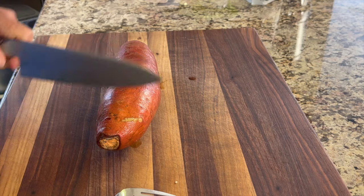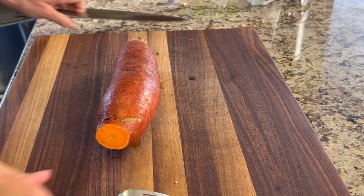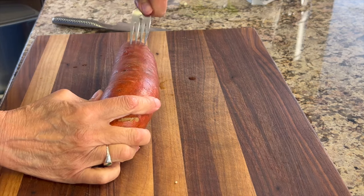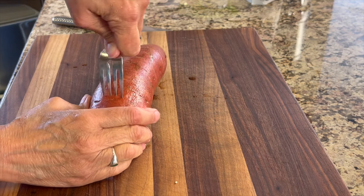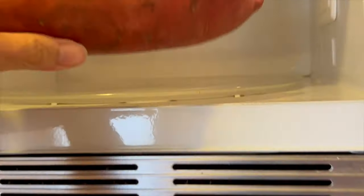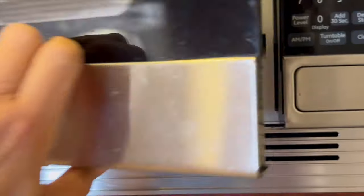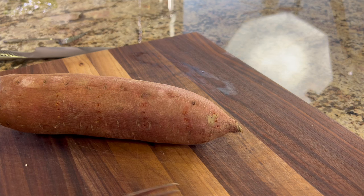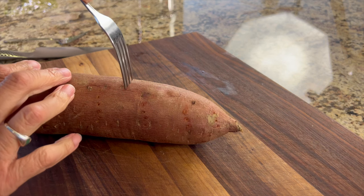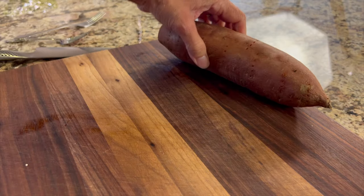While we're waiting for the quinoa to get done, we'll work on our sweet potato. Cut off the ends — this is an organic sweet potato — and I rinsed it and poked a bunch of holes in it so it won't explode in the microwave. I cook my sweet potatoes on high for usually three-minute increments until it's nice and fork-tender. You can see the fork goes in nicely, but you don't want it too mushy — just a little resistance.